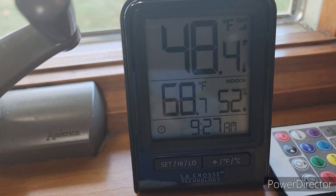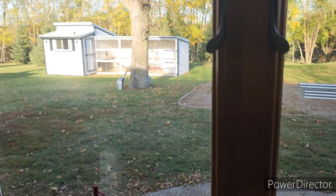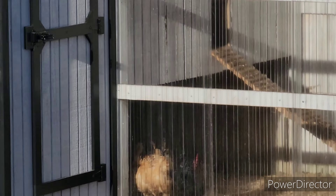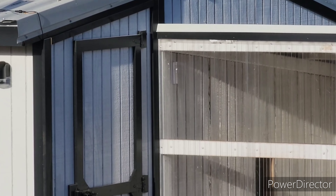Good morning. So I got a neat little tool out in the coop yesterday. Check this out. It's 40 degrees outside here right now, but look what the temperature is inside the run — 48.4 degrees. Up there on the wall inside the run is a temperature sensor. I've got a really neat project today. Let's go out and check the run and I'm going to show you what I'm going to do today.